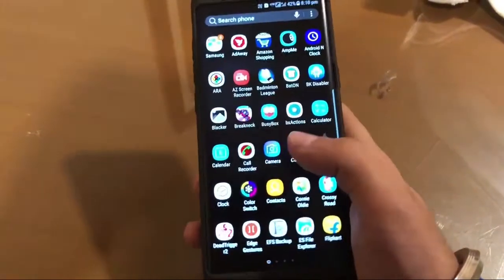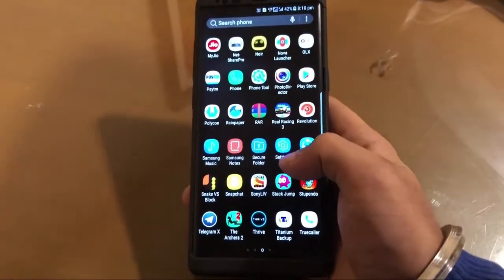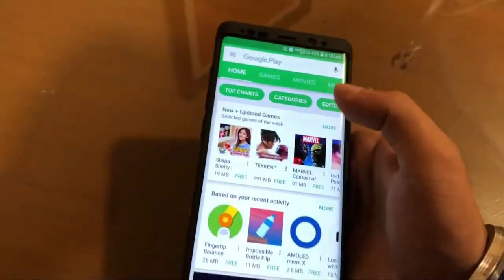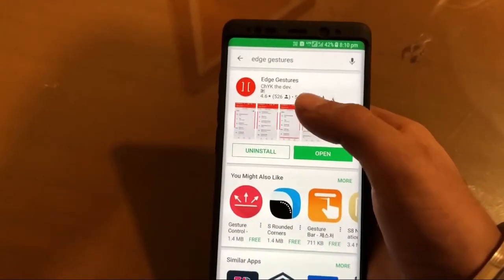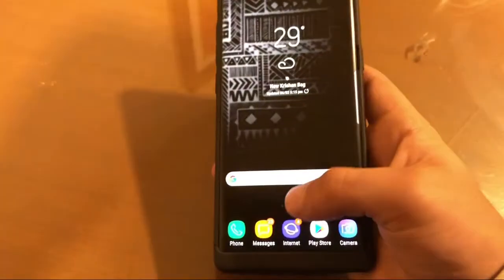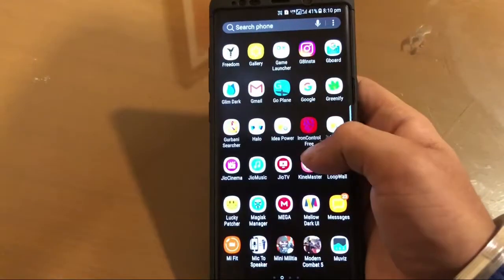Hello guys, this is Dog Tech. Today I am going to show how to get iPhone X-like gestures on any Android phone. First, go to the Play Store, click on search, and type 'a gesture.' This is the app you have to download, but this is a paid app, so I will give the link in the description so you can download it for free.